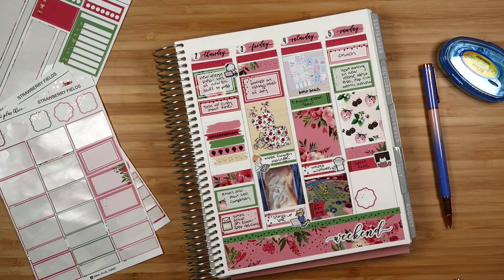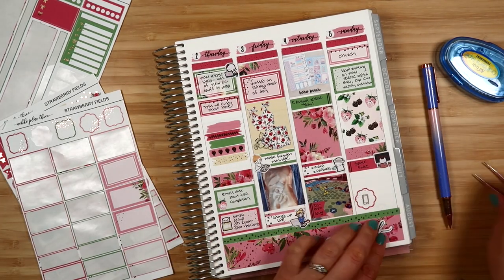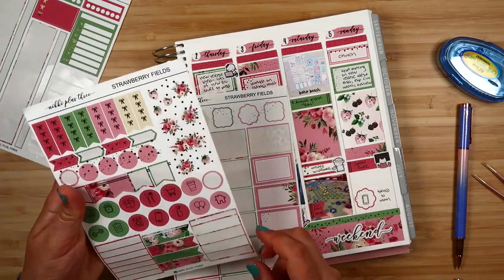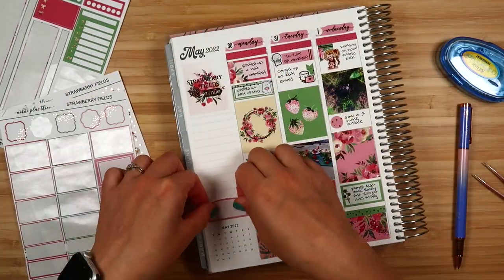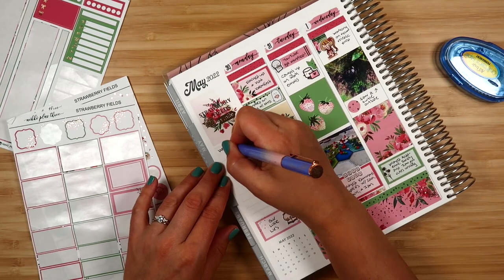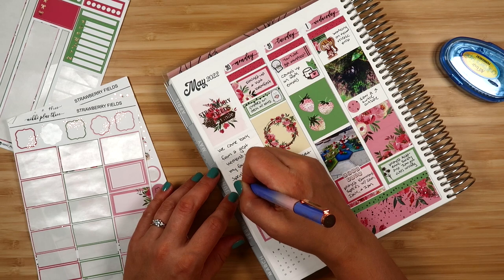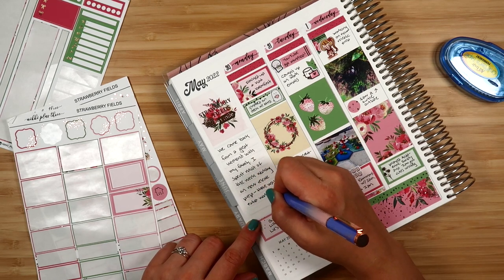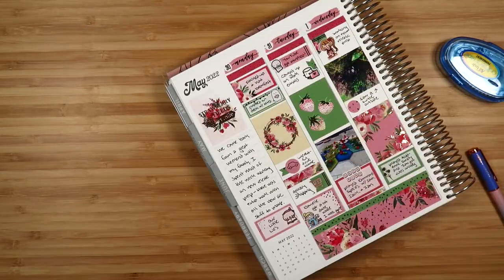Unfortunately I only used one of those really cute layering boxes from the kit — they just didn't make their way in. I put a foiled phone icon to mark that I talked to my mom, and in the extra space I put a flag to fill it up. In the sidebar I'm putting a box to mark what I was reading that week, and then I'm doing some journaling — just general thoughts and overview of the week. I've never been a journaler, so having just the sidebar space means I don't feel too much pressure. Here's what I have left over from the kit — you can see I used quite a bit of it.